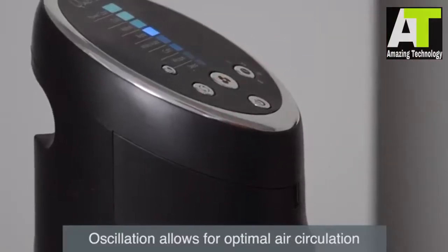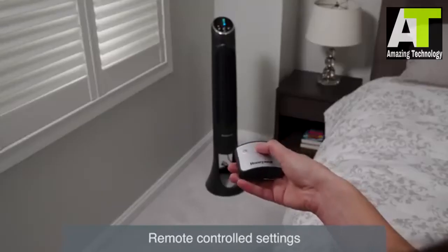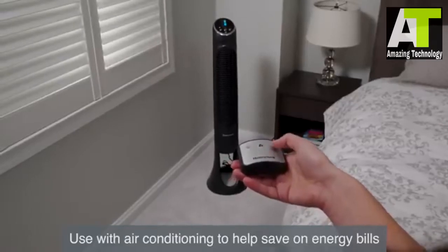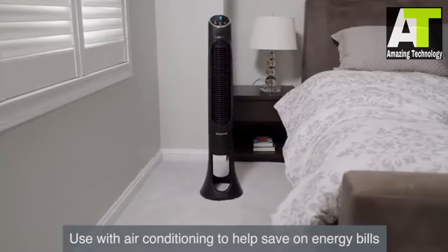Press the oscillation button for air circulation throughout the room. Adjusting your settings from anywhere in the room is easy using the fan's accompanying remote control. Use the QuietSet fan with your central heating and cooling system to help save on your electricity bill year round.